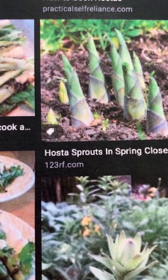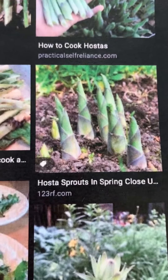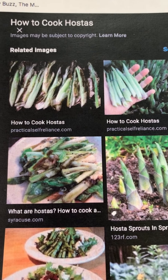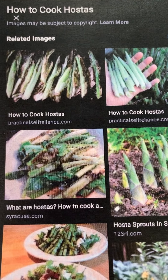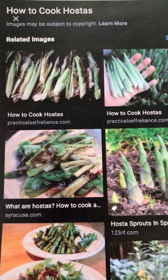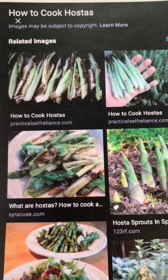And I looked over here like this — hosta sprouts in spring. And then look what I discovered: how to cook hostas. So this actually might be my next experimental moment with my project, because hostas are perennials.